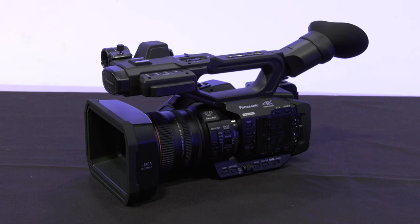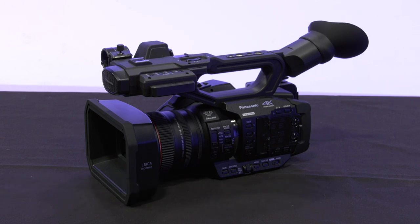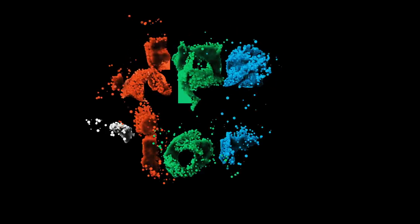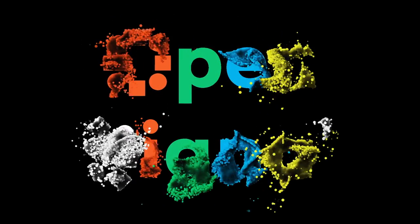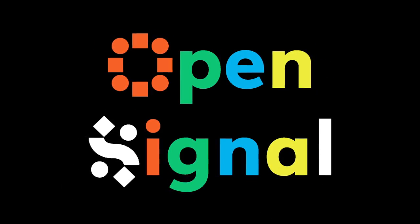A basic overview of the Panasonic AG-UX180. Please join us next time where we go deeper into the settings of this camera before you start recording. We'll see you next time. Take care. Thank you.